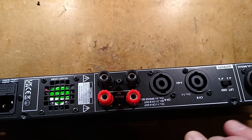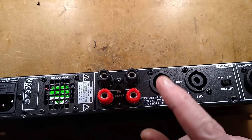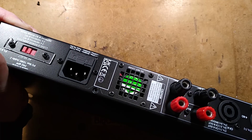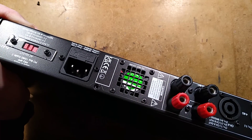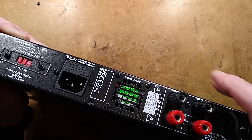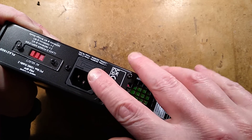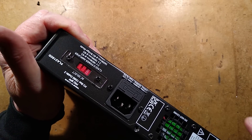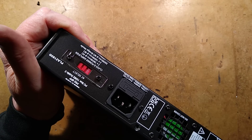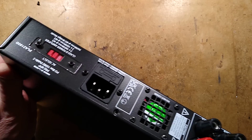The output gives you the option of using Speakon connectors for a 4 to 8 ohm load, or the classic pillars or banana plug type connectors. Then we've got a little cooling fan, which is quite small and is going to be quite noisy. This is only a 1U unit — basically one unit in a 19-inch rack. We've got the IEC connector, and then a voltage selector switch that can switch between European voltage and American voltage, basically 230 or 120.